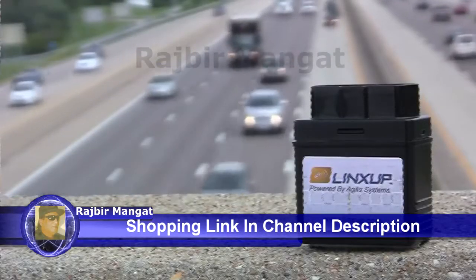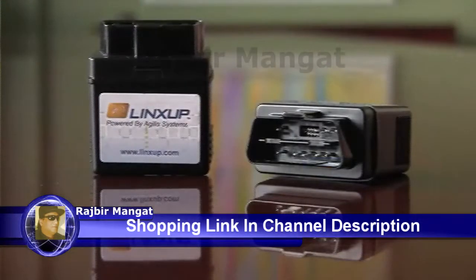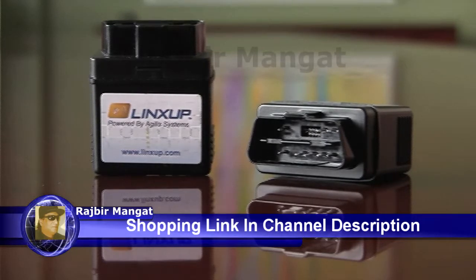The LinkSub GPS tracking device is compact and easy to install. The device can be installed under the dash of most cars, trucks, and vans manufactured after 1996.